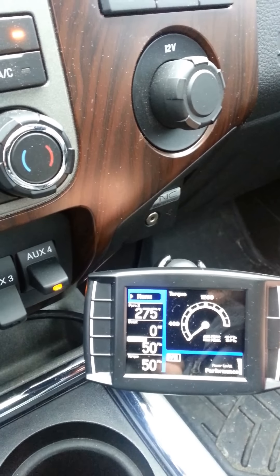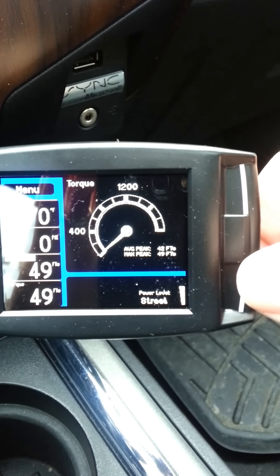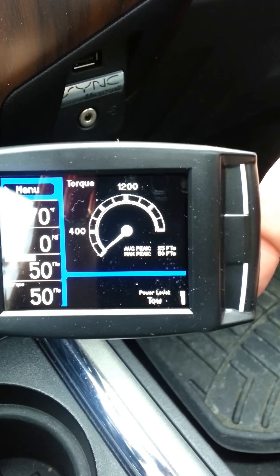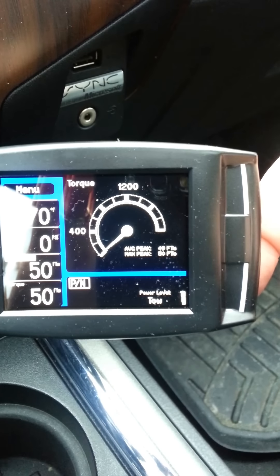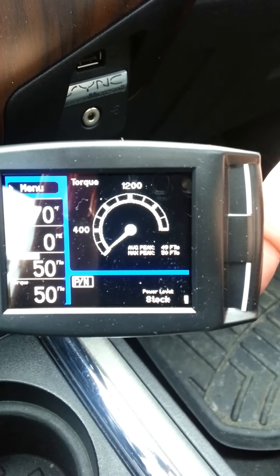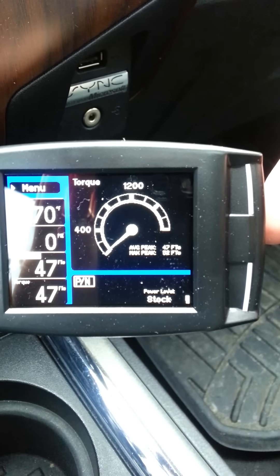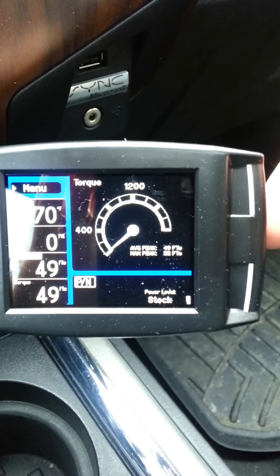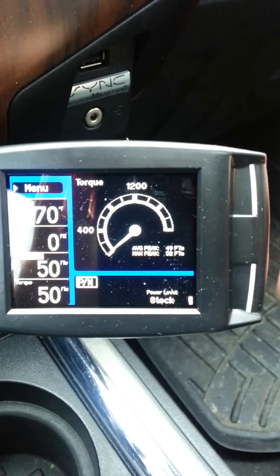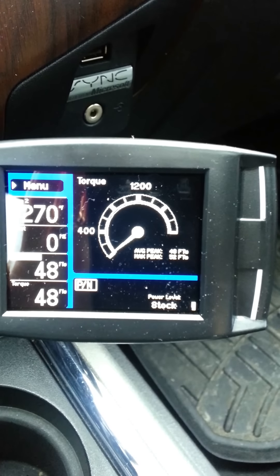Running through the power settings — you can do this on the fly. You've got performance, street, tow, and stock. Depending on what you want to run, I think it's 40, 80, and 120 levels — 120 horsepower is the performance setting.